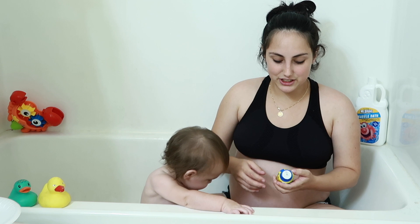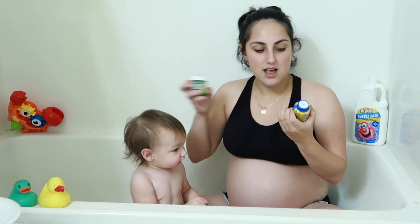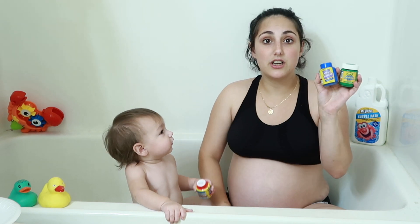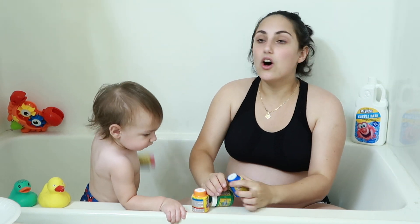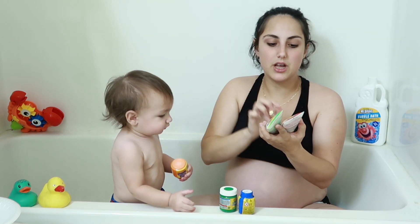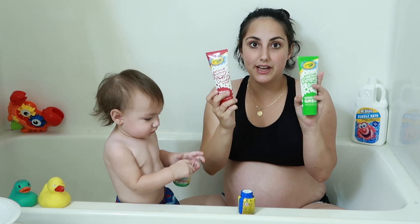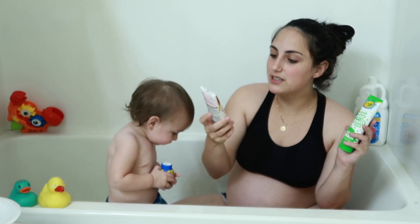I've always wanted to do this. So I have some washable paint that I just got at Dollar Tree, and he's holding the other one. And also I have up here bathtub finger paint that I also had to run last minute to Dollar Tree and buy.